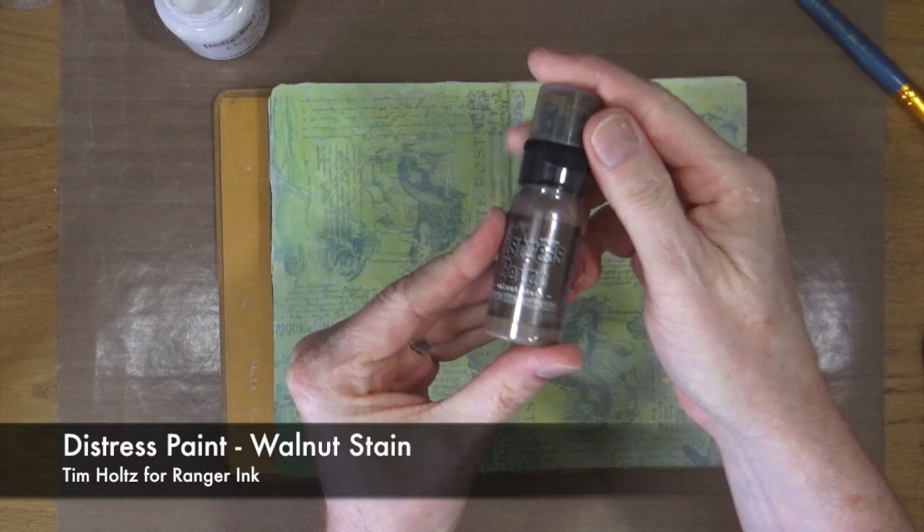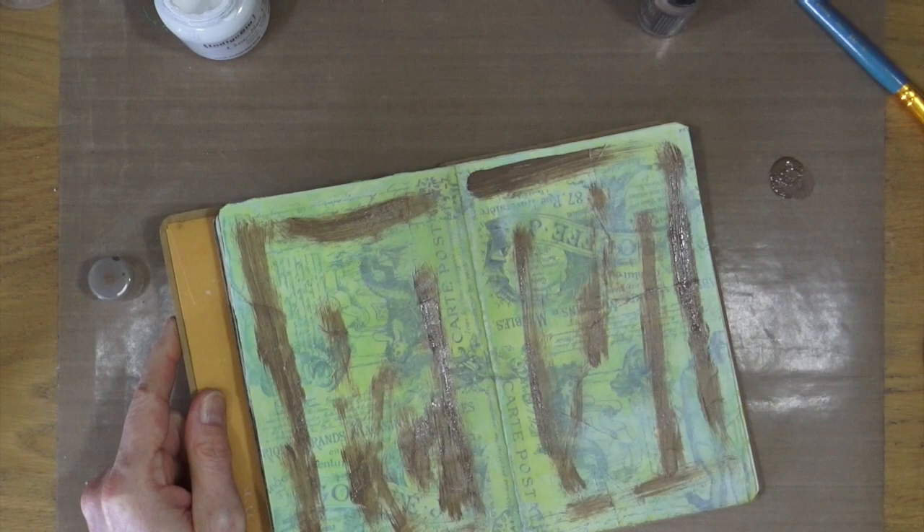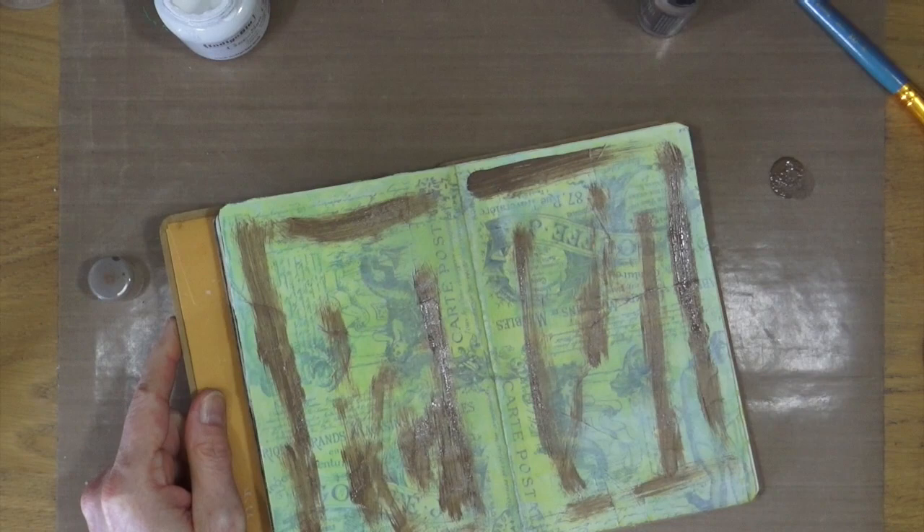All nice and dry. Out comes the distress paint walnut stain colour and I'm going to add some of that to the page, just round the edges to start off with and then through the middle. Then I'm going to grab a baby wipe and start moving that paint around just to add that kind of vintage, worn, weathered look.